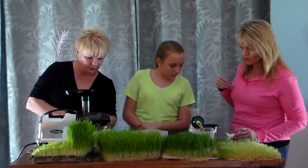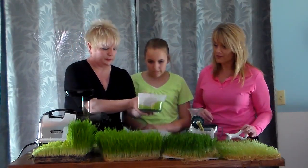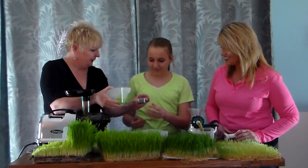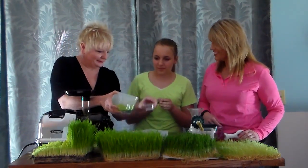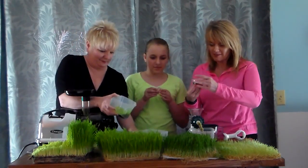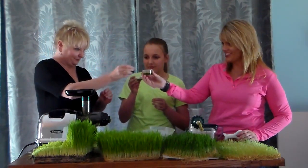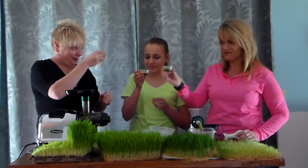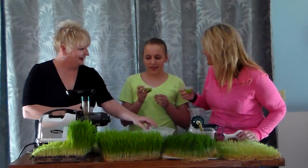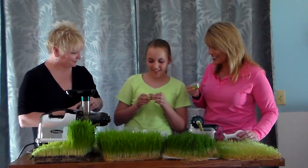Let's go ahead and taste this — this is the wheatgrass and it is really green, isn't it Emma? This is Emma's first time, so I'm just going to give you a little bit. We'll say cheers and blessings to our guests. Lord, thank you for this wheatgrass and bless it to the nutrition of our body. Cheers — to our health! What do you think? It's really sweet — it's surprising, you wouldn't think that!